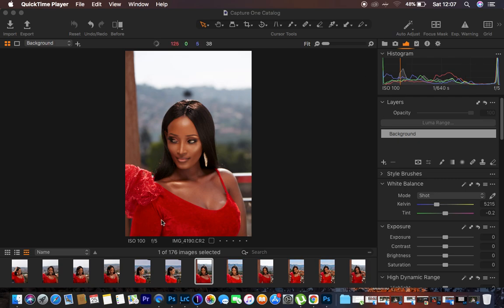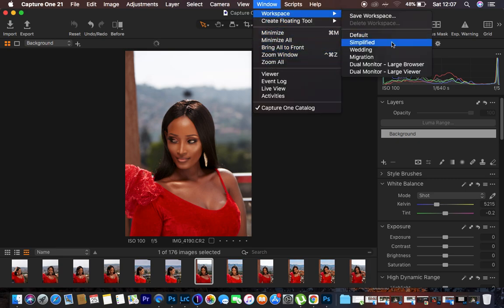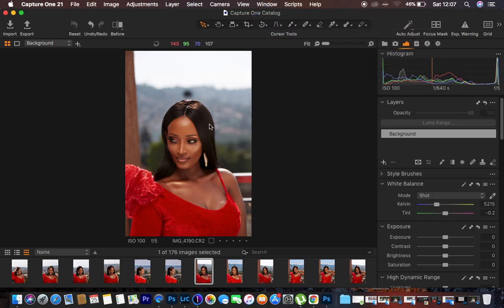You may be wondering why my Capture One interface looks like this and why yours may look a little bit different. The reason is I simply changed my settings to match what I have in Camera or Lightroom. I prefer my adjustments on the right-hand side of the interface. To get the same experience, come to Window, then Workspace, then Migration, and you'll have everything on your right-hand side. Before you begin, for better color grading of portraits or beauty portraits, always make sure you shoot your images with as warm a white balance as possible.